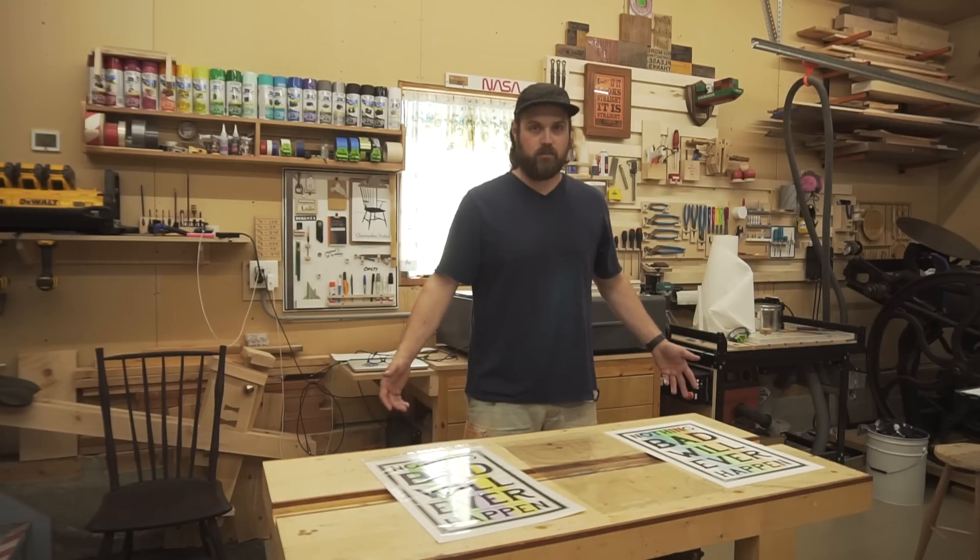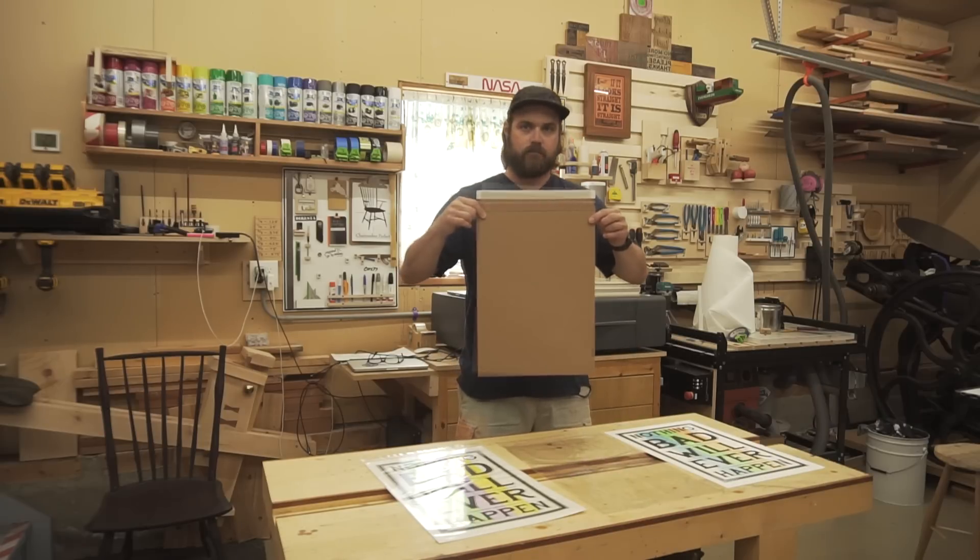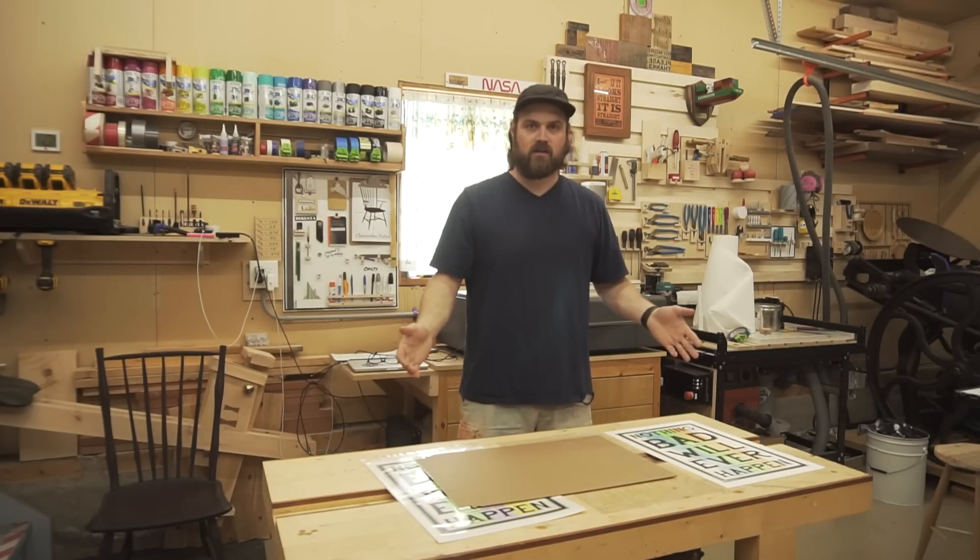The next step is to seal it up in an envelope, like this. But before I can do that, I need to put my branding on the envelope.